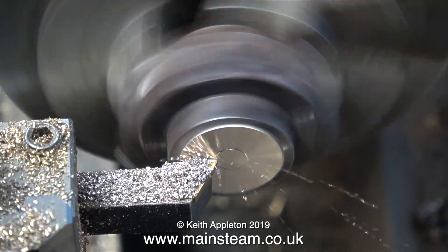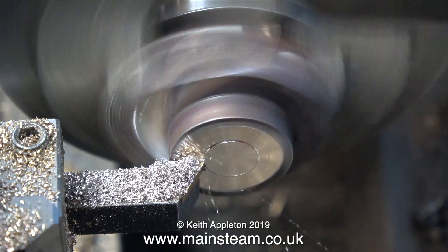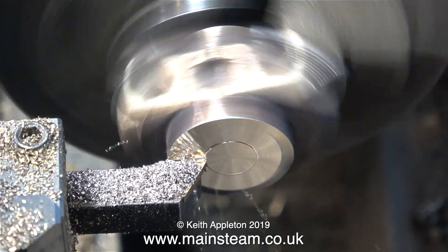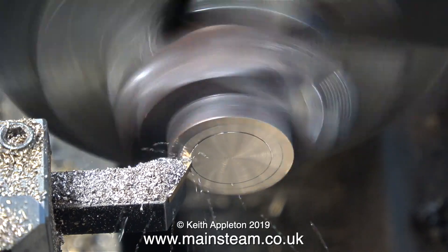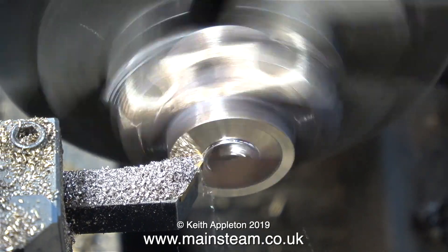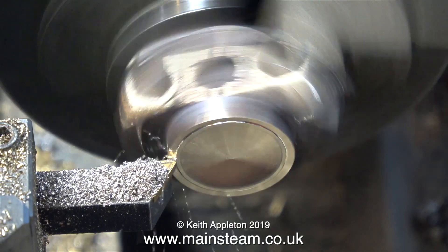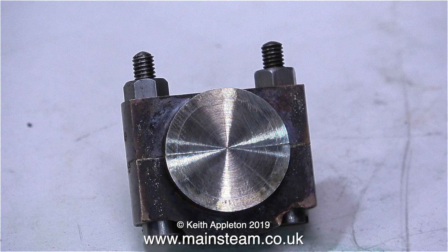From the initial cleaning out of the damaged brasses to the facing of the semi-circular pieces of phosphor bronze right through to boring the finished hole, it's absolutely vital that the square part of this split bearing remains true to the chuck jaws - especially when re-boring the bearing. If the square part of the bearing isn't square, the hole in the middle won't be in the right position and that will cause major problems.